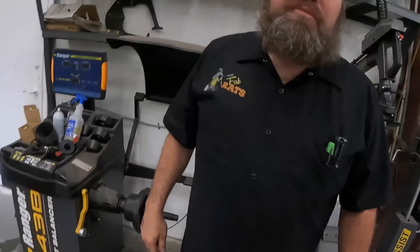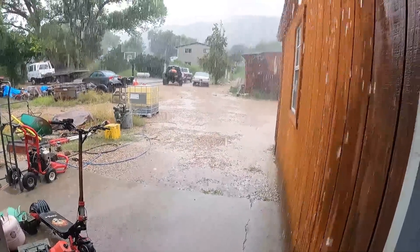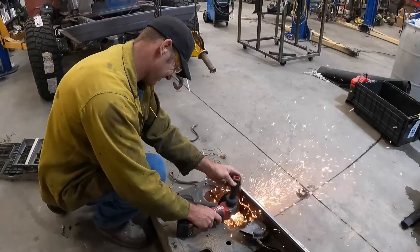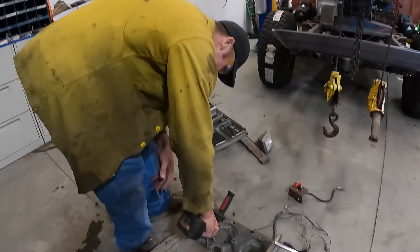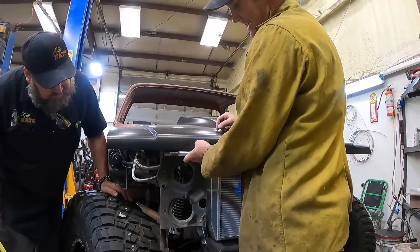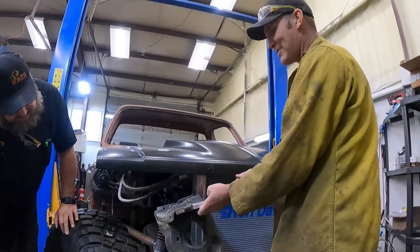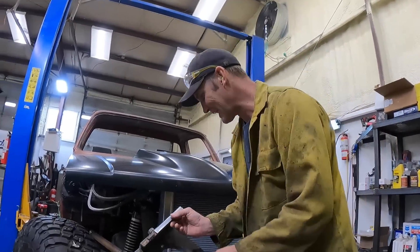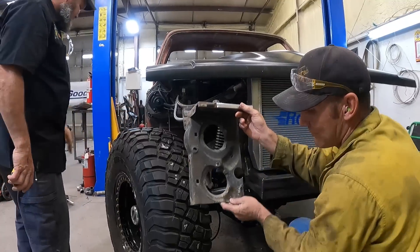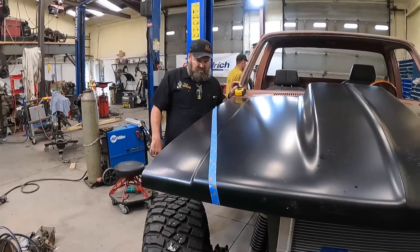We've got this whole grill situation to deal with. We're gonna cut basically this wide of a piece - section this whole thing out because we need the headlight buckets - cut that out and see if we can integrate it somehow. It's raining pretty hard outside, Ben went out to try to stop some water. You know how much easier it would be to just do one single square headlight at the top, but it wouldn't be cool. So we're gonna spend three extra months making it cool with these. I'll harvest one more of those and start bending some tube.